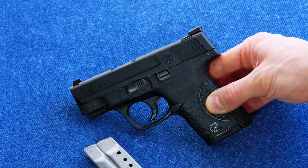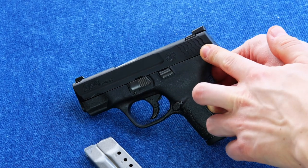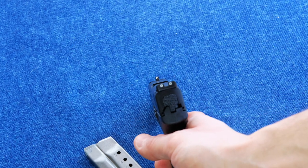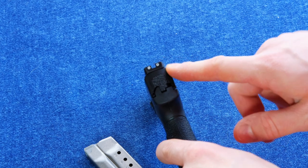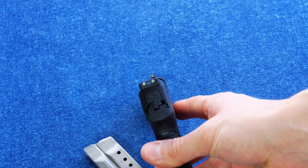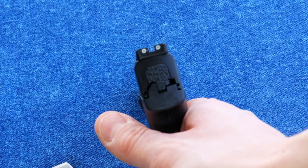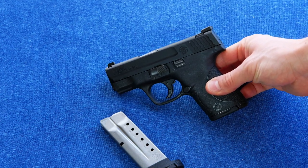Moving on to some of the other aspects of this firearm — we've got the stainless steel slide with an Armornite finish. That's a nitro carburizing process, Tenifer, Melonite, all the same stuff. It does have these wonderful scallop serrations that give you a really good purchase when racking the slide, and you're going to need that in any small 9mm — they have those really tight recoil springs. It does have three dot sights; we're looking at the night sights version here. They're steel dovetailed sights front and rear, adjustable for windage. They really maximize the length of that slide, as the M&Ps always do, and they give you a really good sight picture.